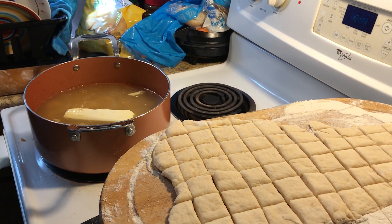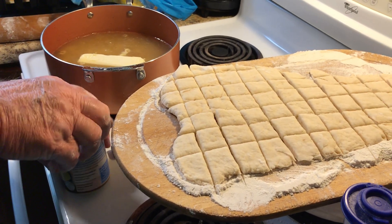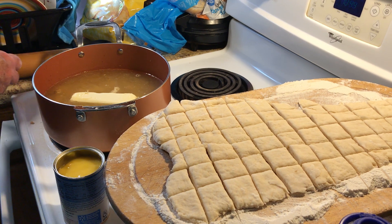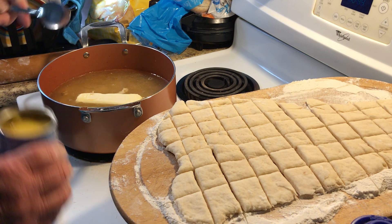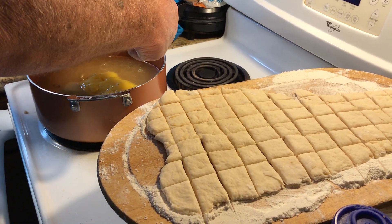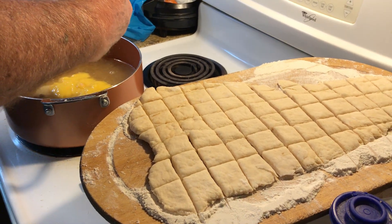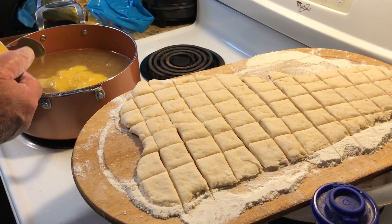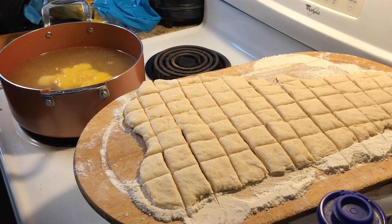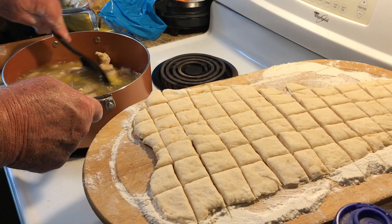Last but not least, I've got that can of cream of chicken condensed soup that I had mentioned in the beginning of the show, so I'm going to spoon that in also. Remember, I've got chicken broth that was made from boiling the breast, additional chicken broth from the store, a whole stick of butter, and now a whole can of cream of chicken. You can just imagine how flavorful those dumplings are going to be, along with the chicken that's already in there. I'm going to stir this up — it'll take a few minutes for it to get warm.